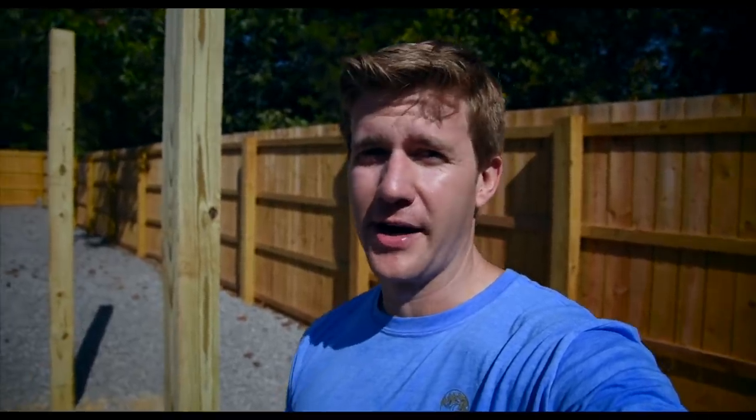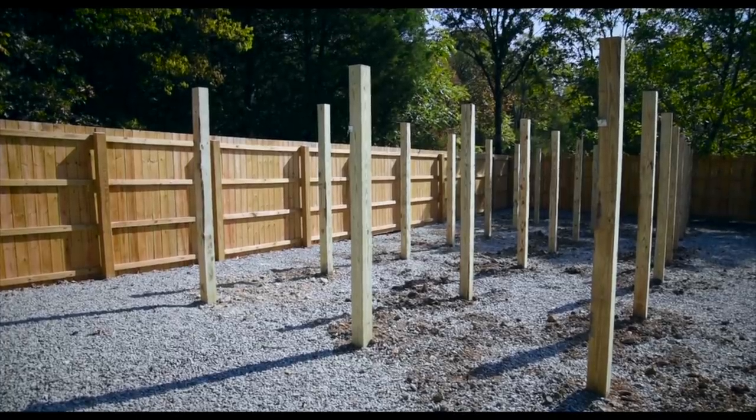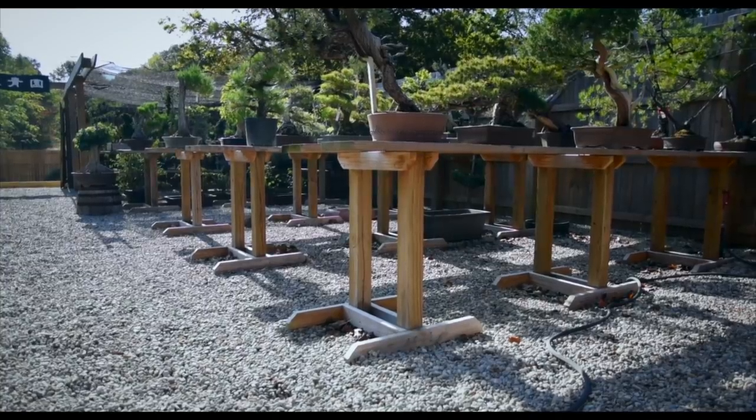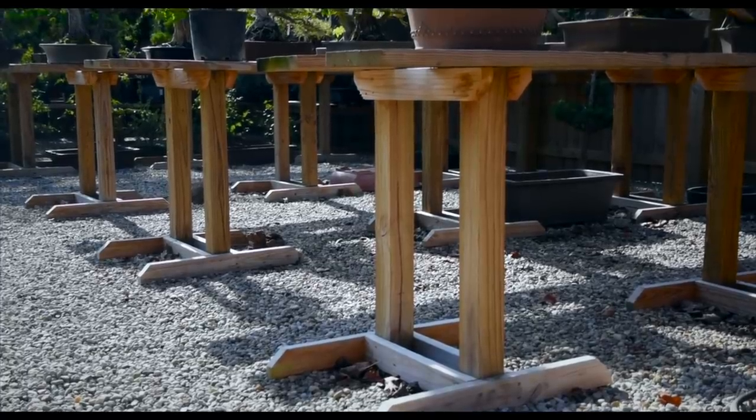Today is the day that we're actually going to be installing the benches down here in the lower area. You can see the guys did a fantastic job yesterday putting in the posts — it took them all day to get 24 posts set up here. And again, like I mentioned earlier, it's all limestone down here, so they brought out some heavy duty equipment to really punch those holes, make sure the posts are deep enough, and they backfilled it with concrete so they should last a long time.